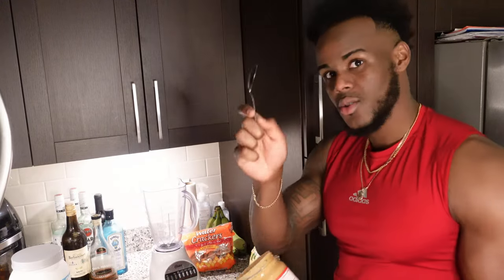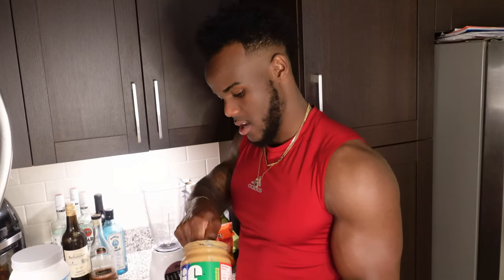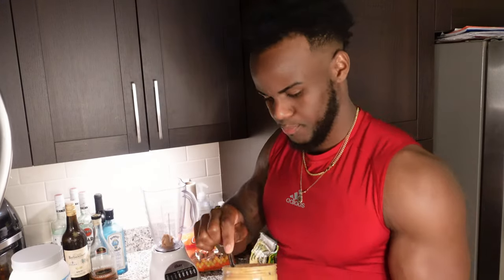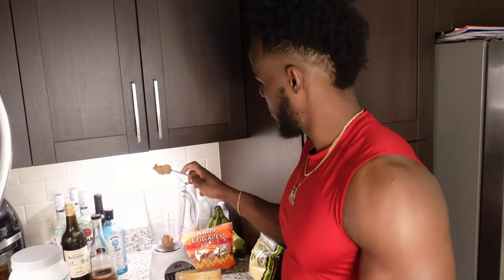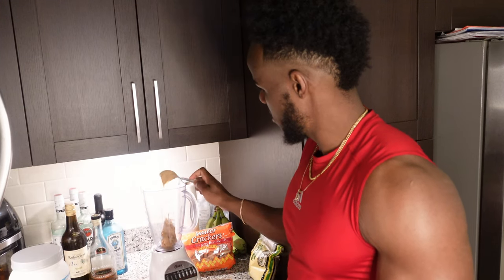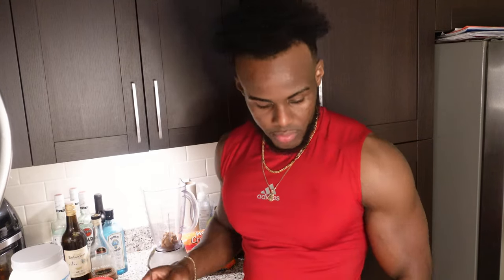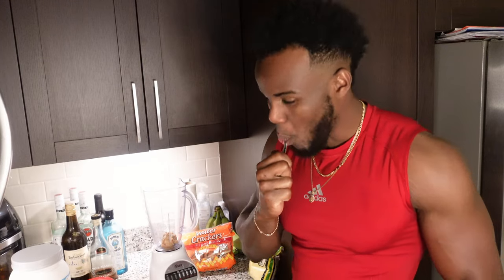Two tablespoons of peanut butter. And you know, you've got to lick the spoon. What you doing if you ain't licking the spoon? Right, Cardi? You've got to lick the spoon, bro.